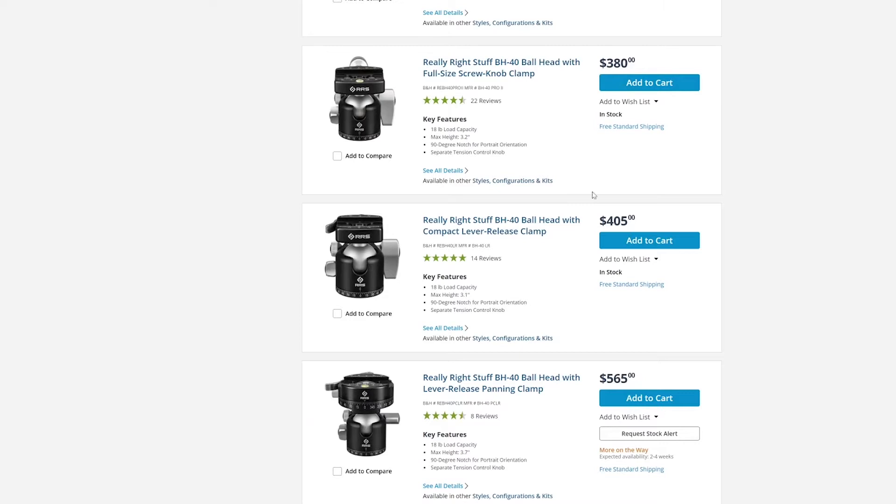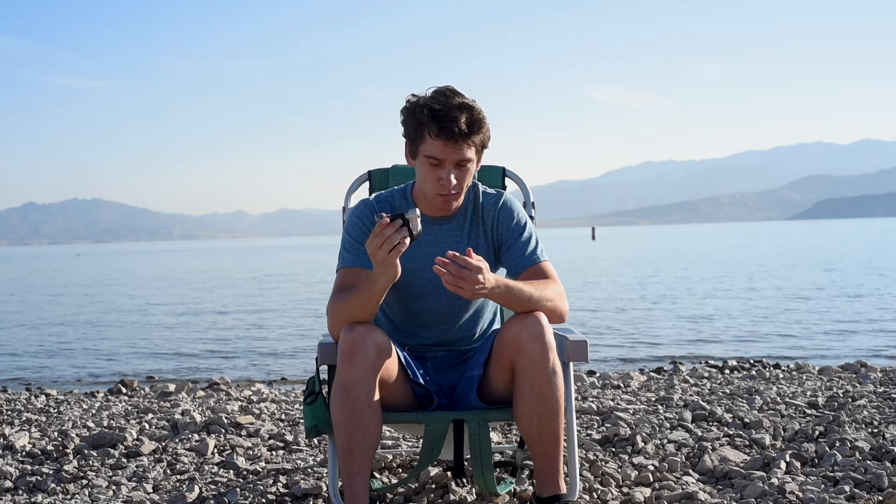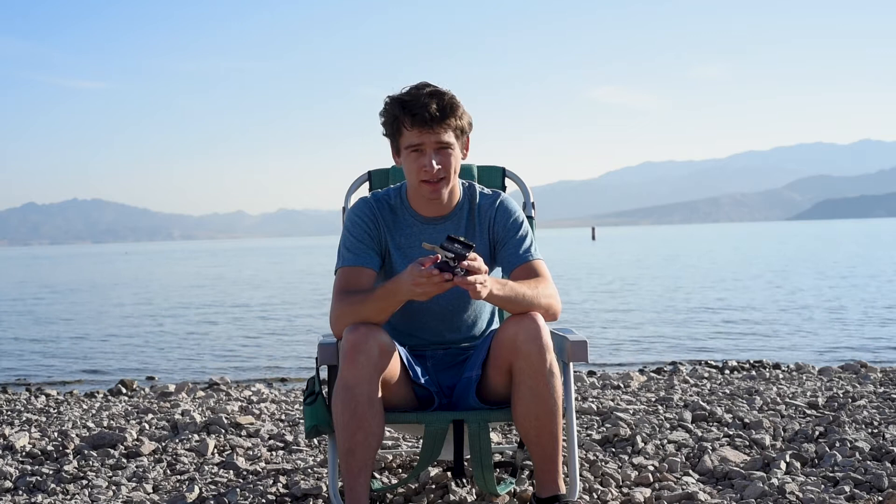Another con about this ball head is that it is not cheap. It's priced around $400–$415 depending on where you buy it. Of course you can get ball heads for $30 or $100, but hopefully you want to invest in quality. I might not recommend this for a beginner just because of the price, but for any intermediate or advanced user, I've been using it for seven to eight months and this thing will probably last a few years, so it's definitely worth the money.